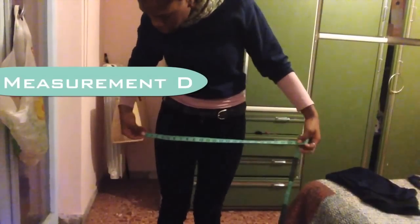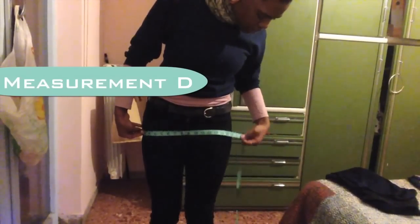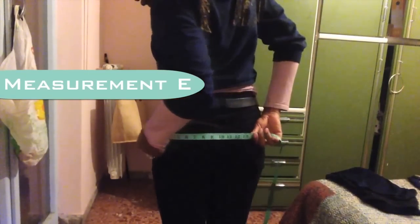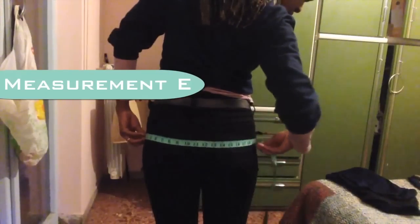Then you want to measure the widest part of your hips, and remember not to pull the tape too tightly because you want to leave room for your fabric. I got 17.5. Now you want to measure the width of your butt, and remember you don't want to pull the measuring tape too tightly. My measurement was 22.5.